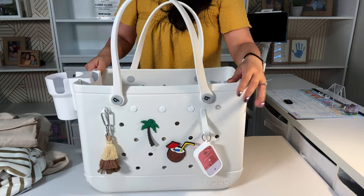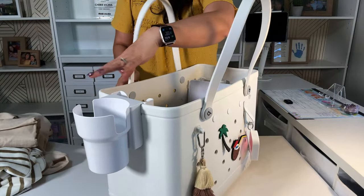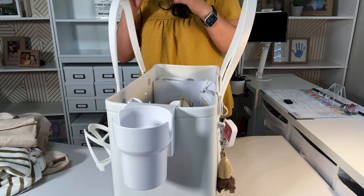Next thing is I have this cup holder. Let me just kind of go through the bag — it's not necessarily in order as far as total must-haves.